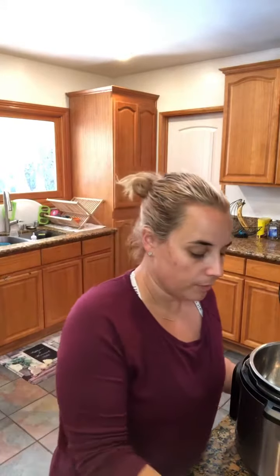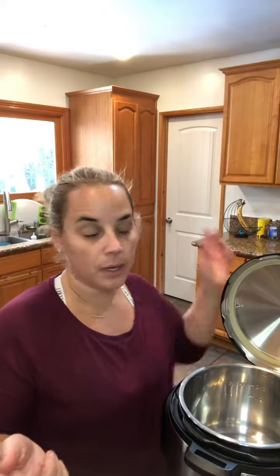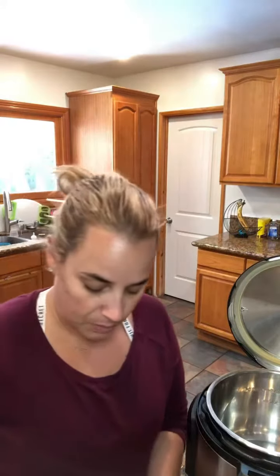I'm going to do a quick tutorial on a super easy recipe I just figured out on my own. It's sweet potatoes — I use some maple syrup, a little bit of cinnamon, butter, and salt to make some creamy mash. I got some sweet potatoes here, I peeled them, and I'm going to cut them into chunks and toss them inside the instant pot.